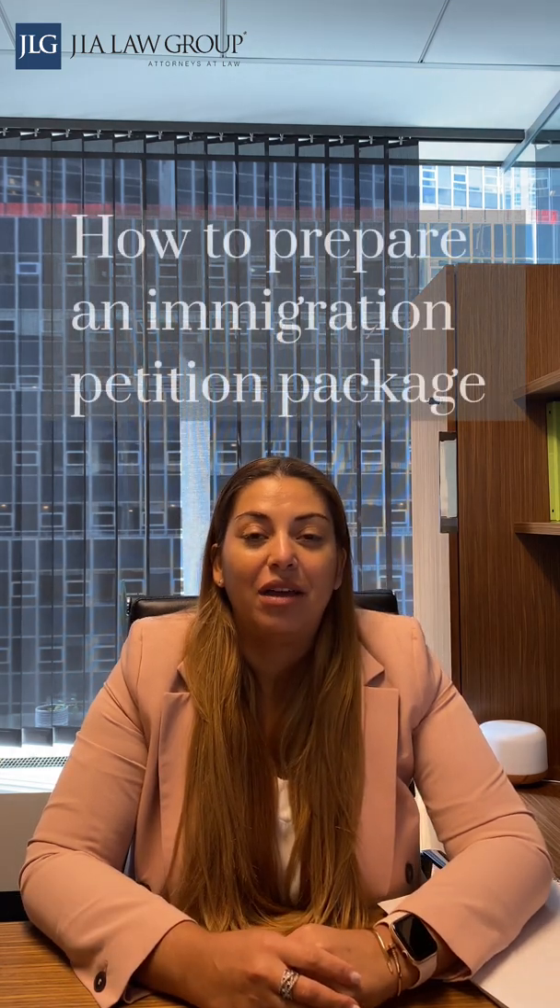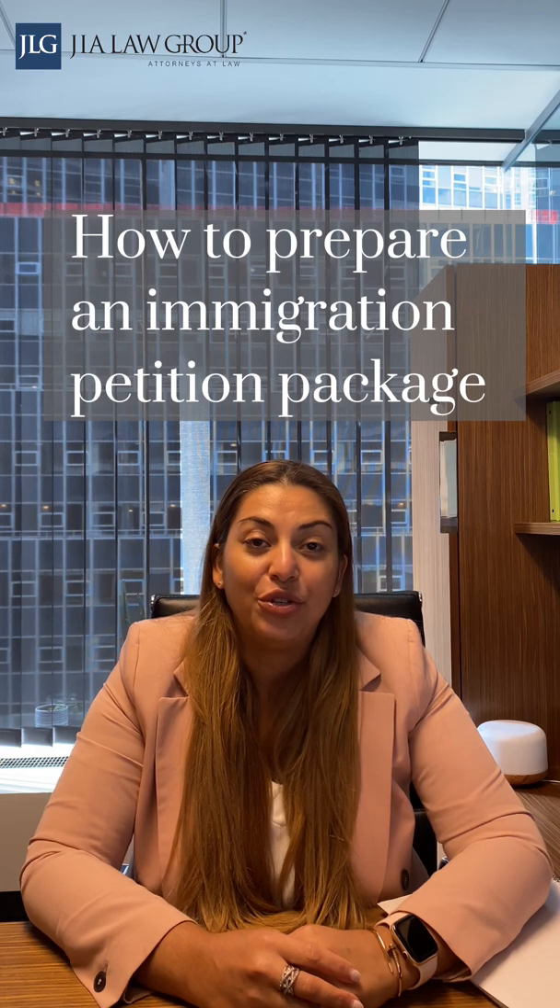Hi, I'm Aurelia Richards, immigration litigation attorney here at Geo Law Group. Today I will walk you through how to prepare an immigration petition package to mail to USCIS.